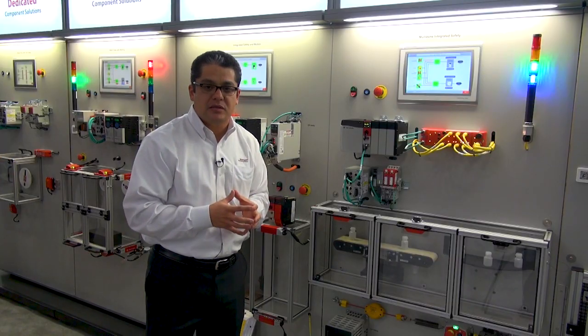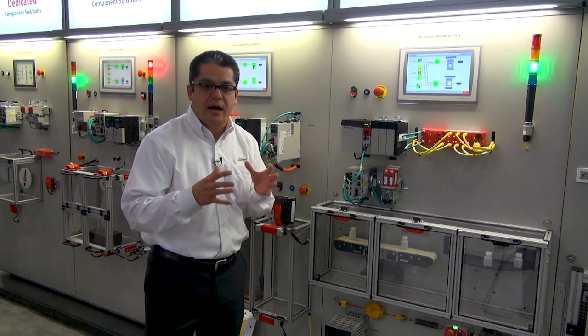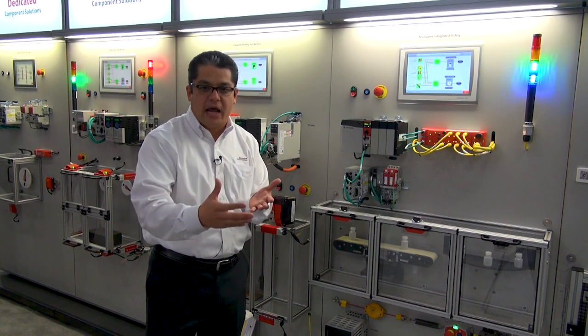First of all, we are going to talk about the high performance of the safety controller. High performance means a faster controller. Faster controller in safety means a better safety reaction time. This is how we are going to help customers with this technology to have a shorter safe distance from the sensors to the hazard.